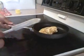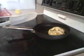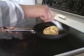Hi guys! I'm making a three egg white omelette using organic eggs, making it into a simple fat free omelette. I used a cooking spray — it's non-fat. You can use a pan, you can use whatever kind you like.